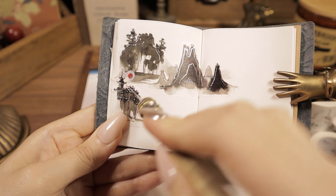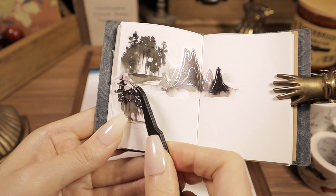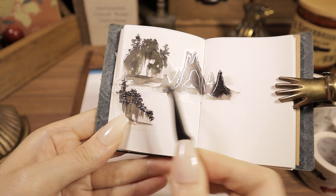I'm going to go ahead and put it in the middle. I'm going to go ahead and leave it.